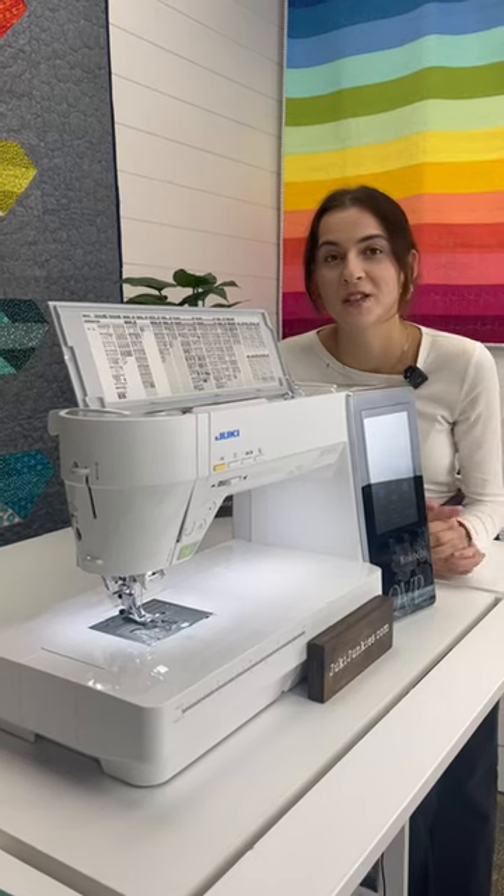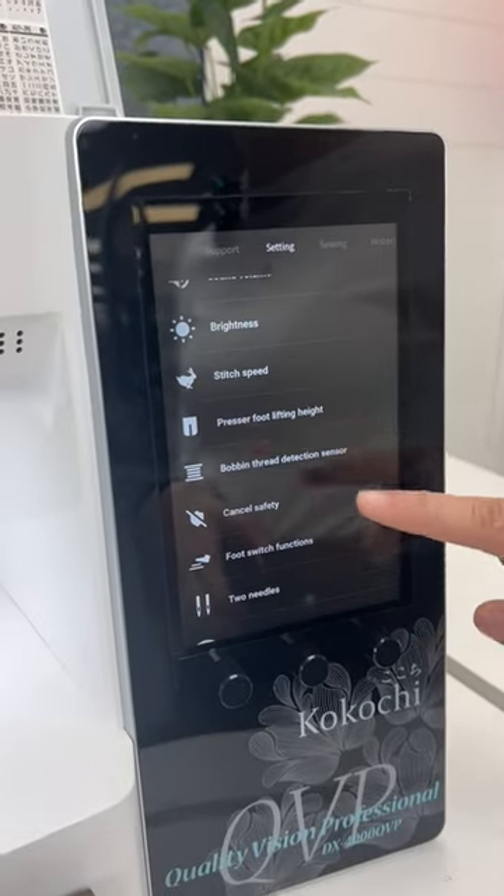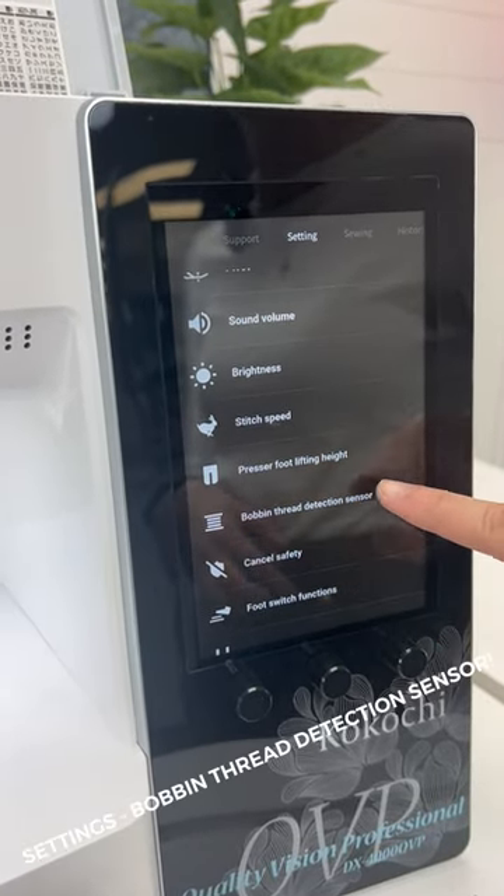Hey sewing junkies, did you know the DX4000 has a bobbin sensor? Let me show you how to use it. Over to your settings screen, you're gonna see a little icon that says thread bobbin thread detection sensor.